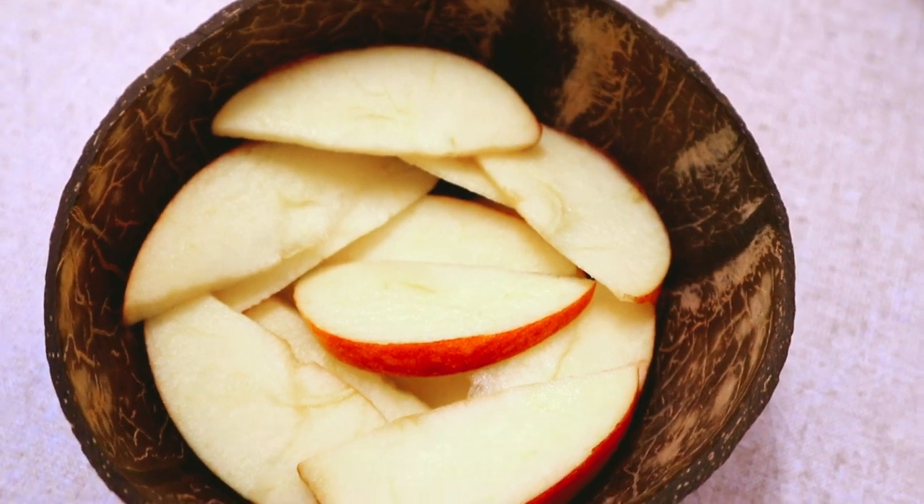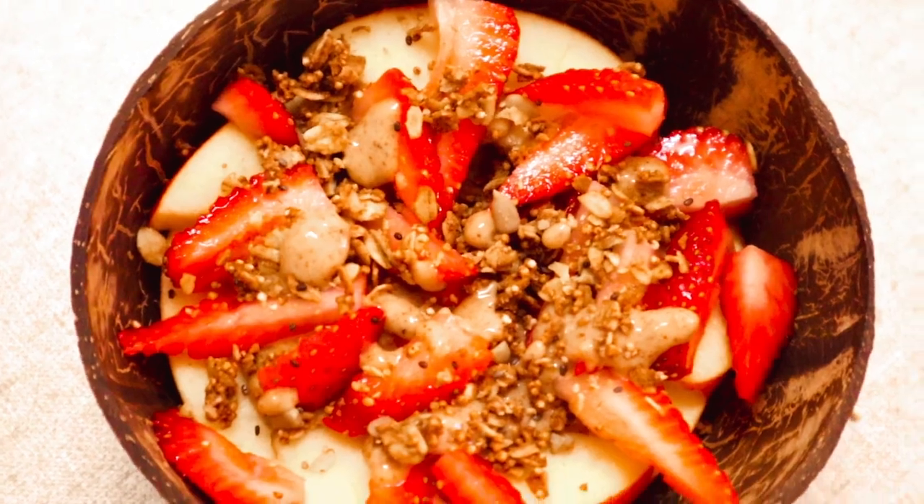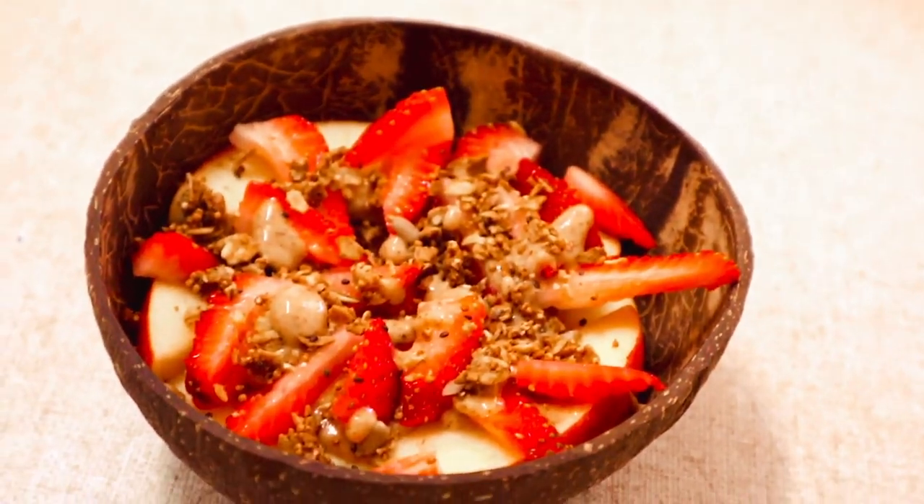Then just cut up your apple into really thin slices like little nacho chips. Add whatever toppings you want — in my case I added strawberries and this really nice vegan granola.